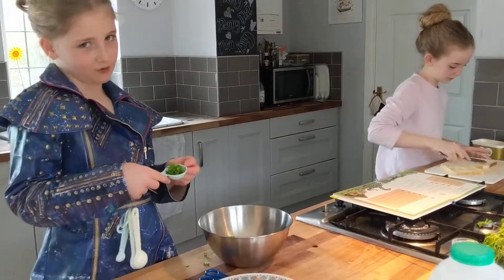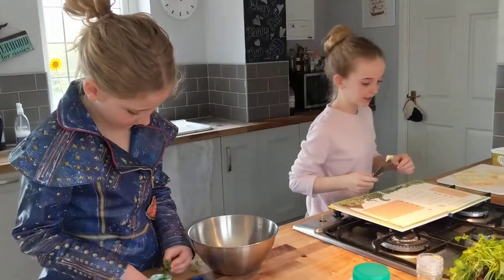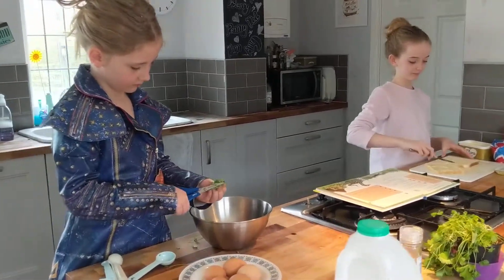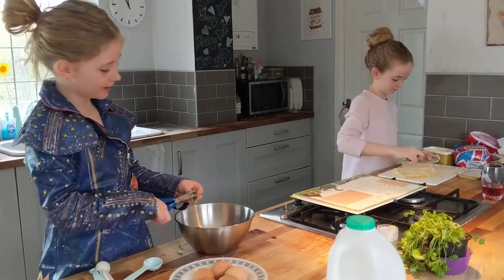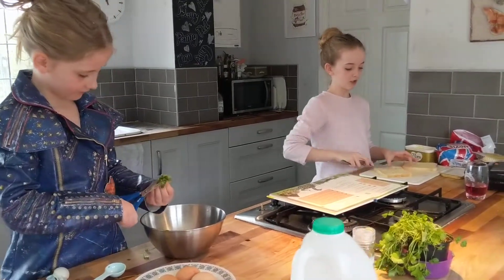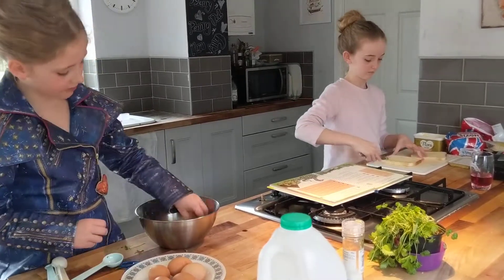I think that's about enough. You need to chop them a little bit smaller because in the recipe it says as finely as you can. Why are you using scissors to cut the herbs? Because it's easier. I think it might be because then you can get it finer. Like Penny says, I think it's just easier to use scissors. Do you think it's easier, Penny? Yeah, I think it's much easier.